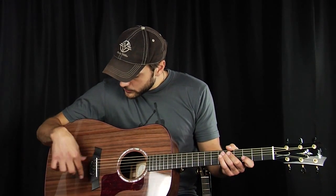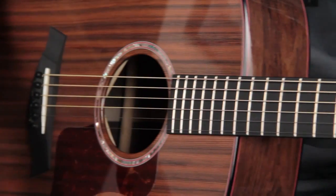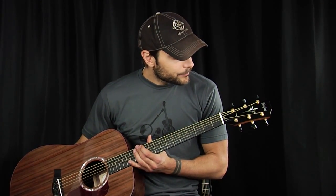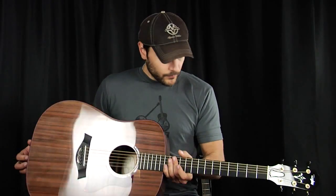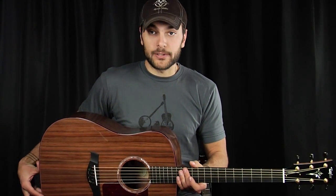We have all the other usuals: ebony bridge with a little inlay, ebony pins, bone saddle, ebony fingerboard. No inlay on the front, but white dots on the player's side. Beautifully inlaid ebony overlay headstock. Beautiful gold Gotoh 510 tuners with black buttons.